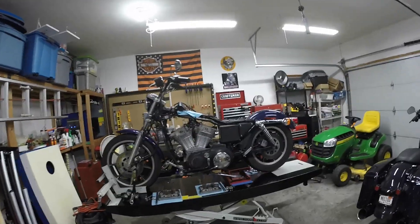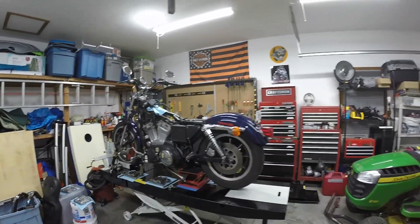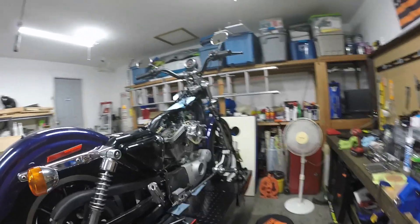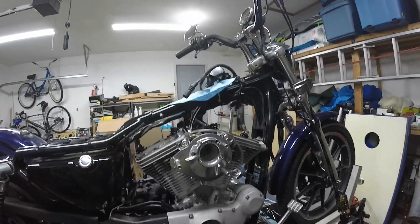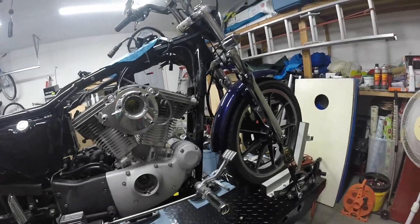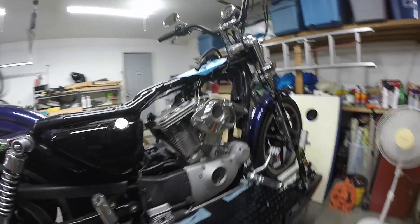I have the rocker boxes off right now because tomorrow I'm putting in a set of Andrews N2 cams and new lifters and collapsible pushrods. So today after work, I took off the rocker box covers, the pushrods and tubes and the timing. And tomorrow I'll be taking the cam cover off and doing all that.